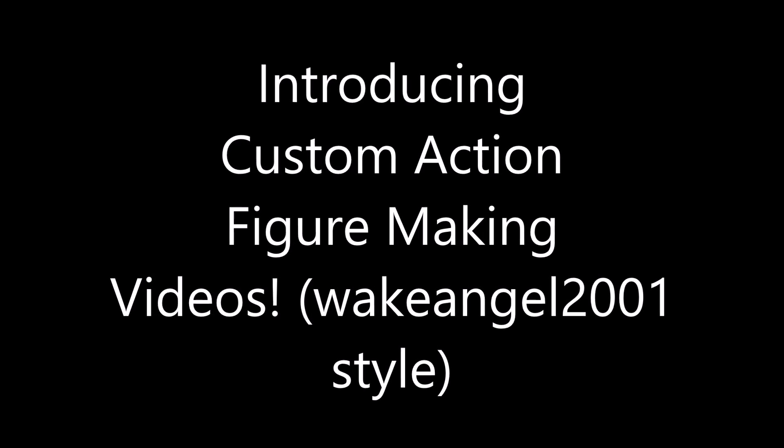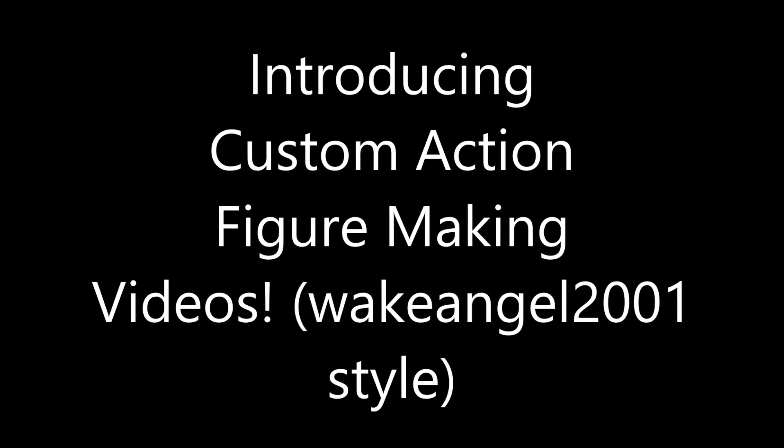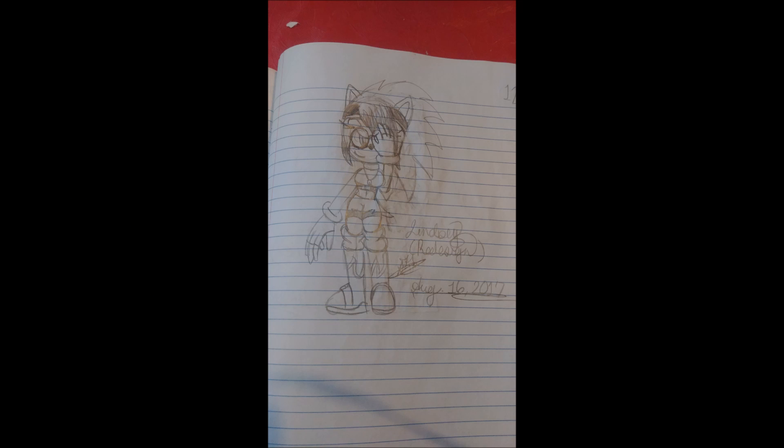Like Xavier and all those guys. So the first one I'm gonna make is Lindsay. This is from someone I know very well — this is her character. Lindsay's being made from a Sonic Freeriders figure, with one of Espio's arms and hand, and that will be explained in a moment. But anyway, let's start off with the head.